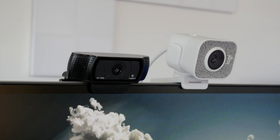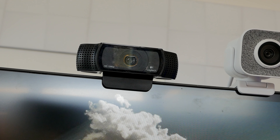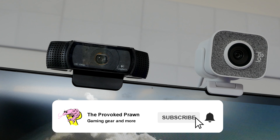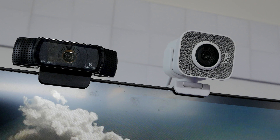Hello, this is the Provoked Prawn and this is a video to compare the Logitech C920 with the Logitech Streamcam. Both of these are 1080p webcams. The Streamcam is 60 frames per second capable, and the C920 is 30 frames per second.